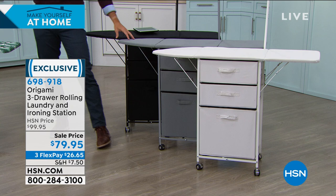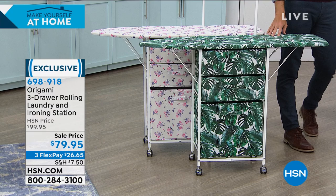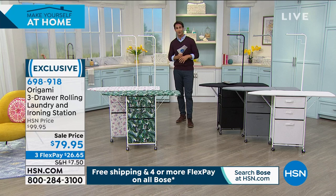Let's start down here at the white. This is your gray. Your classic black here. And we have our patterns over here which are great. Up front right here, this is our palm leaf. And then in the back, this is going to be your floral. Take advantage of those three flexible payments — get this home for $26.65. Our guest this morning, joining us again from her own home, Tracy Rosa. Hey Tracy, thanks for hanging out.